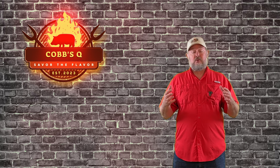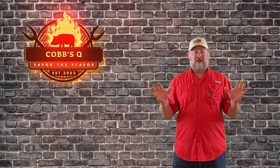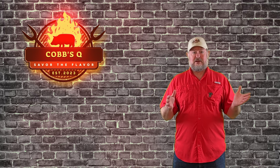Take a moment, if you wouldn't mind, subscribe and help our channel grow. We really, really appreciate that, but let's go ahead. We're gonna get this thing going, and I don't think you're gonna be disappointed with the outcome of this recipe.